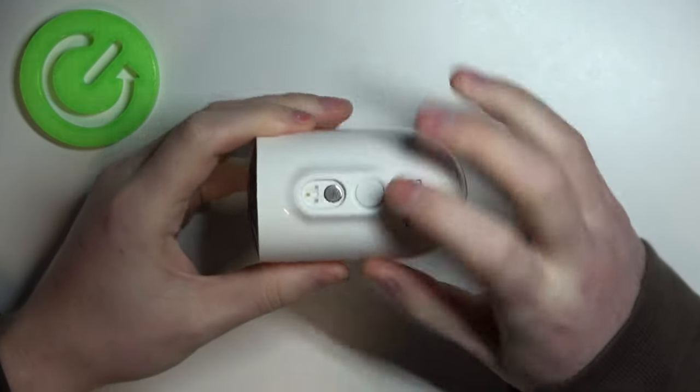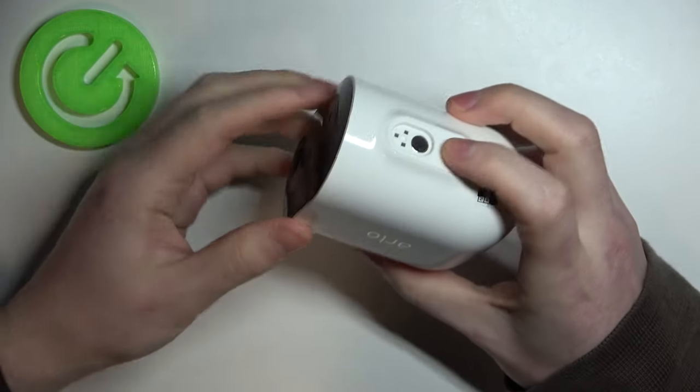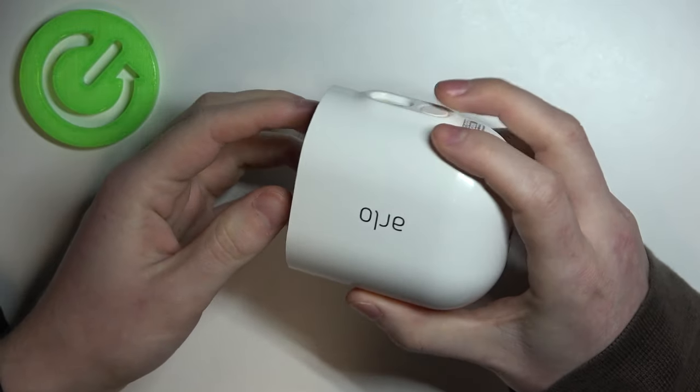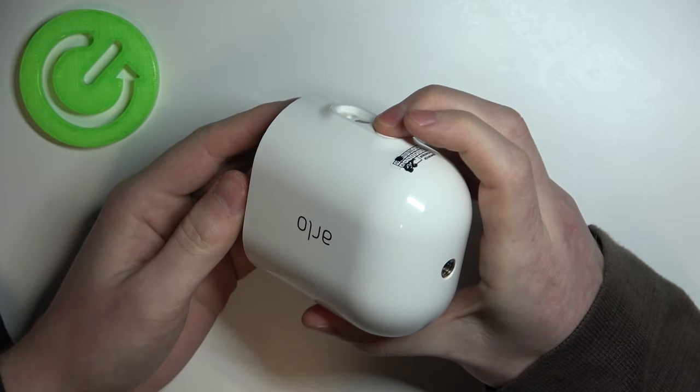To do this we'll need to look on the bottom right here. There's a button. Watch out because it will release this part of the camera, so make sure to hold it so it won't fall and actually break. Click on that button.